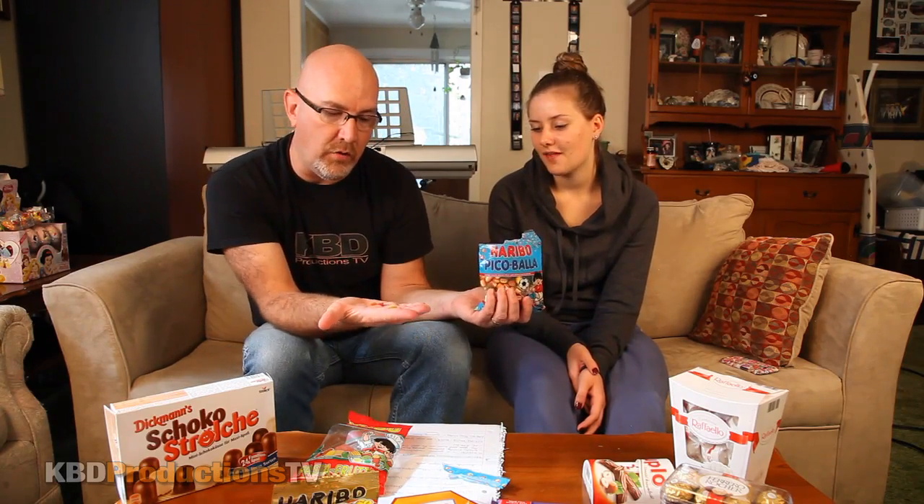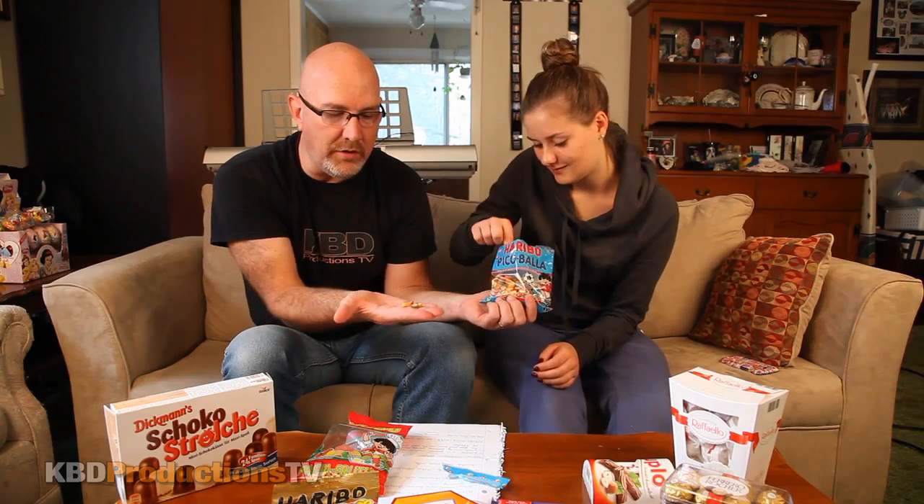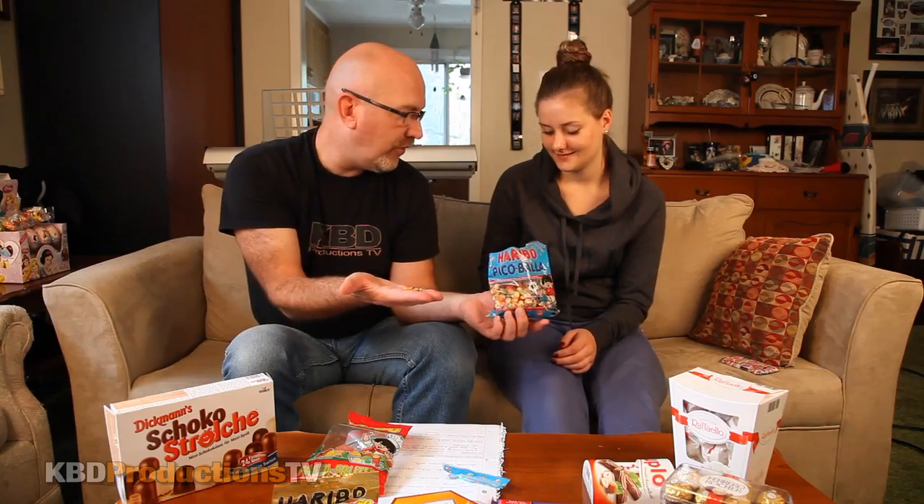These are almost like the licorice allsorts you'd find in England — the same kind of candy texture, but the flavor was awesome. Trying a few at a time: orange, yellow, and red together. She does a combination of four — one, two, three, four. Germany has some really good candy! I'd definitely buy this before a movie or a bus ride.